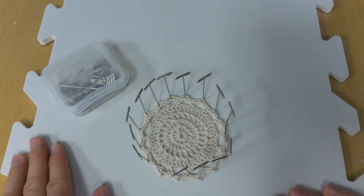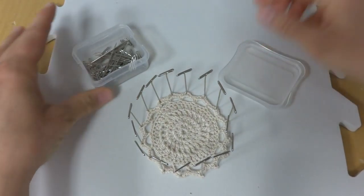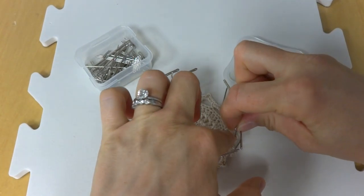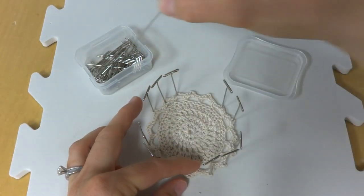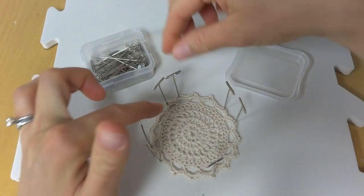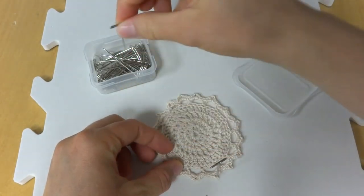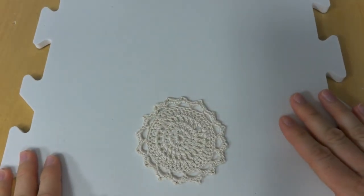We've given our project a full 24 hours and it is now completely dry. I like to have the pin box nearby and carefully remove the pins. I like to go to the opposite side and let it off the mat evenly, just being careful and gentle as I remove the pins.